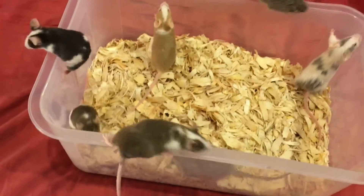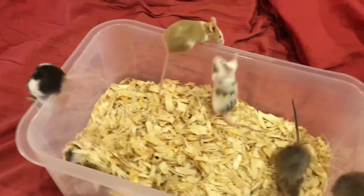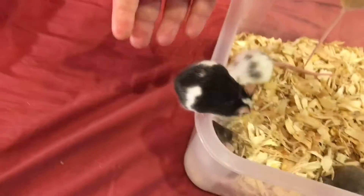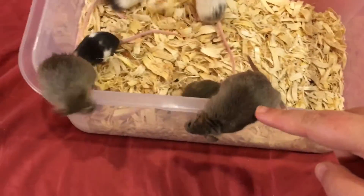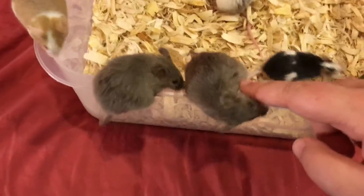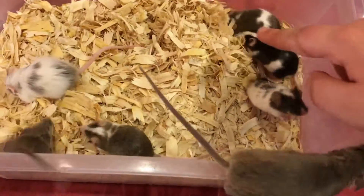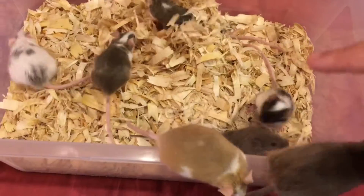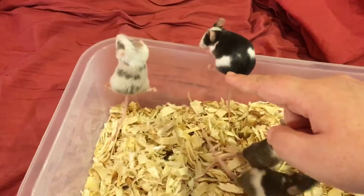I picked up some mice from one of my bigger bins. Most of these are babies. This is Magnolia. This is Blaze. This is Indigo. That's Willow, Maple, Rotini, Cypress, Willow, Quillow, Cornflower. I think that's all of them.